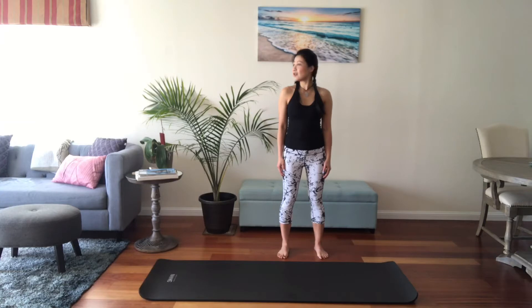Now look to your right. No need to force — just whatever your body allows you to do. And to the left. You do want to pay attention: do not let your chin tilt up. Try to keep your eyes at eye level. One more time to your right, back to the front. One more time to your left, back to the front.